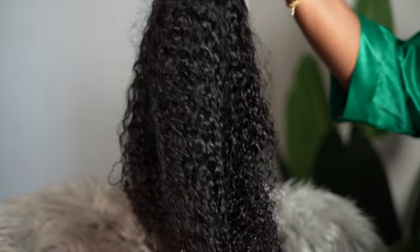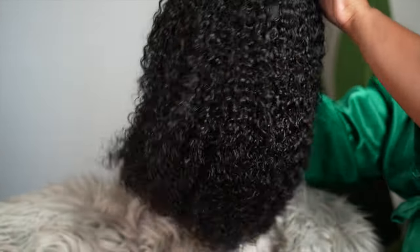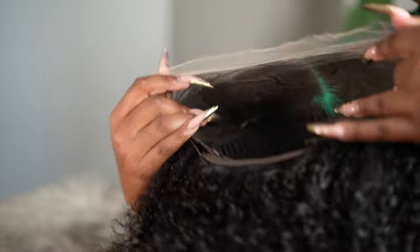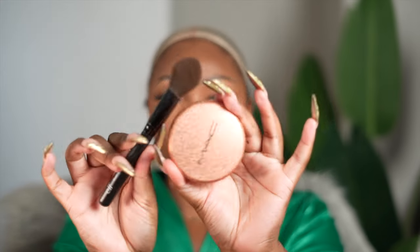As always, I'm sharing with you guys the goodies that I received in my package along with the construction of this unit and just showing you how it looks overall. As you can see, this is a frontal situation — I believe it's a 13 by 6, if not a 13 by 4. It is 16 inches and the density is 250 percent.